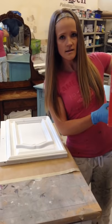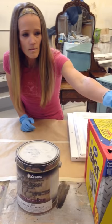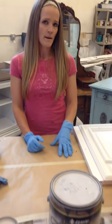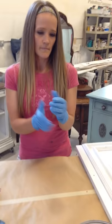My favorite rags to use are Scotts rags. I've tried cut-up t-shirts and paper towels, but this brand is the best for me. It's absorbent but not too absorbent — t-shirts can be too absorbent and paper towels aren't absorbent enough. These are my favorite and I buy them at Sam's Club, but you can also get them at Lowe's or Home Depot.